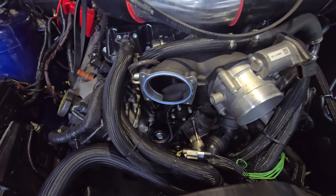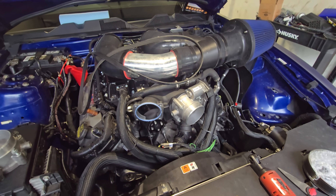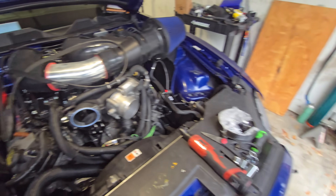Let me reassemble everything — the front drive, front belt, cold air, throttle body, the whole nine yards — and make sure everything's lined up. As always in Florida hurricane season, it's raining, so I won't be able to test it today.